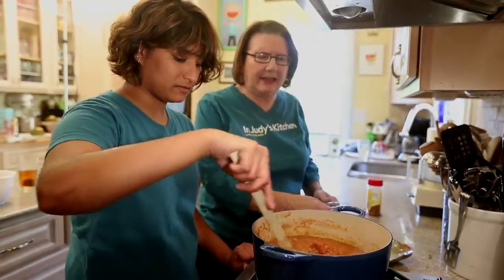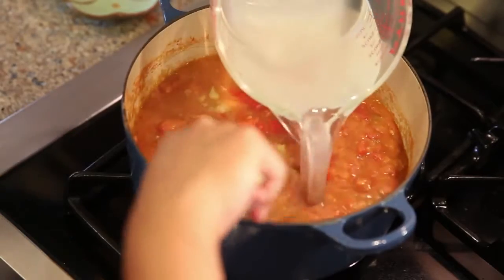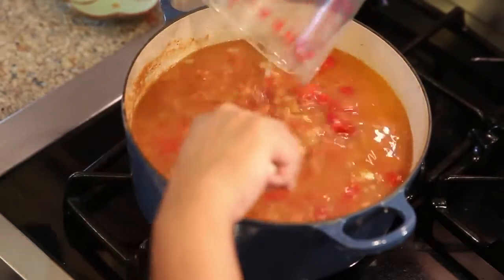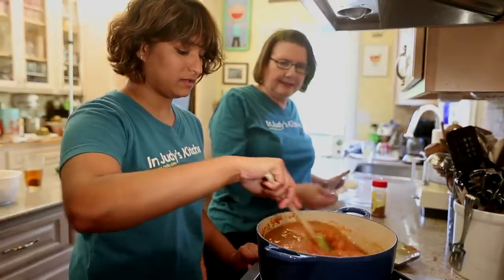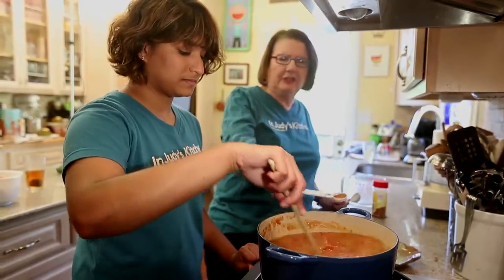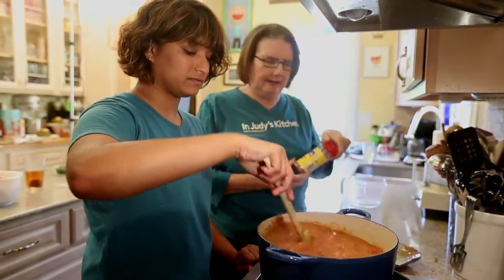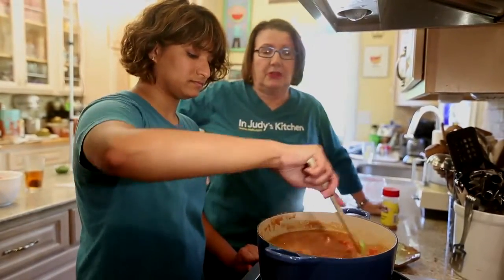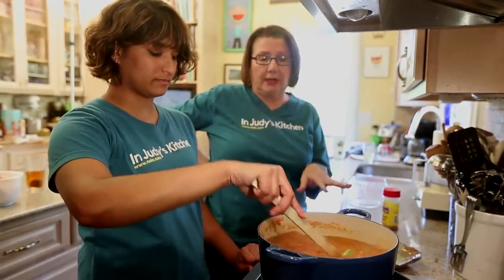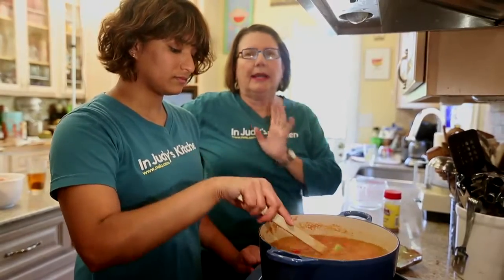We're going to add our heated fish stock and stir it in. And a tablespoon of salt — we'll use kosher salt — and just shy of a scant teaspoon of cayenne. Now we're going to let this cook for an hour until it gets a little bit thick, and then we will add the fish.